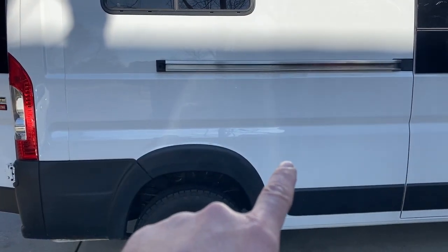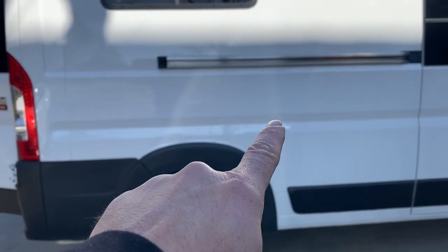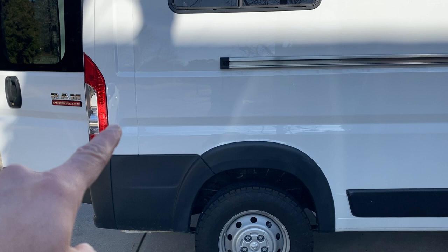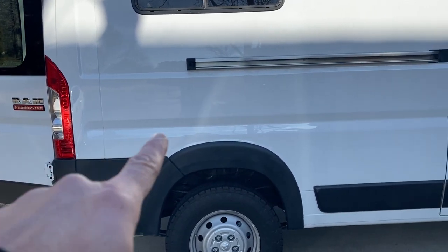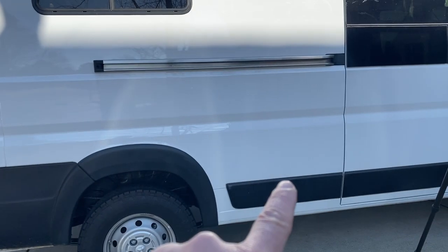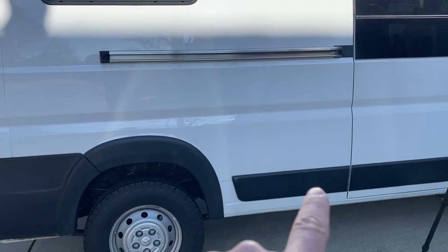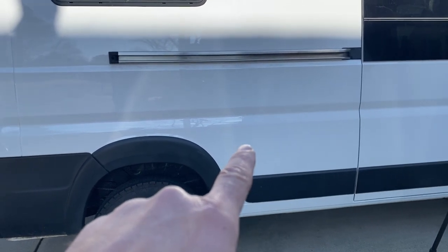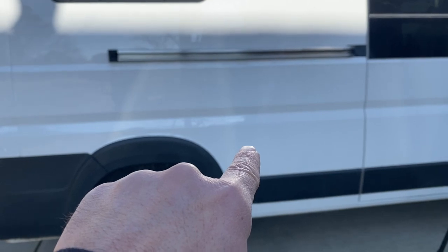We're going to put our shore power adapter pretty much right around here. There's this huge indented piece in the skin of the van and there's not enough room in the back to install it, so really the only spot we've got is here — the kitchen starts about right here so we figure this is a good spot. It misses this trim and it's pretty flat so we know we can get a good water seal.